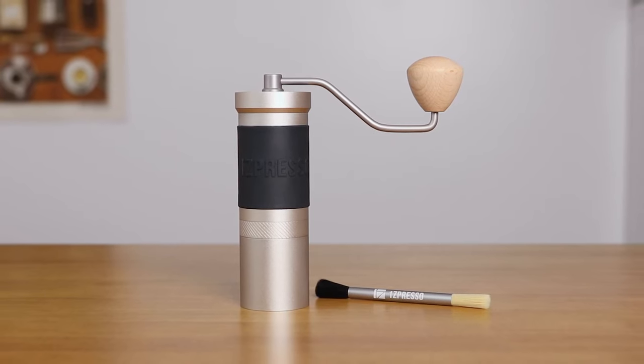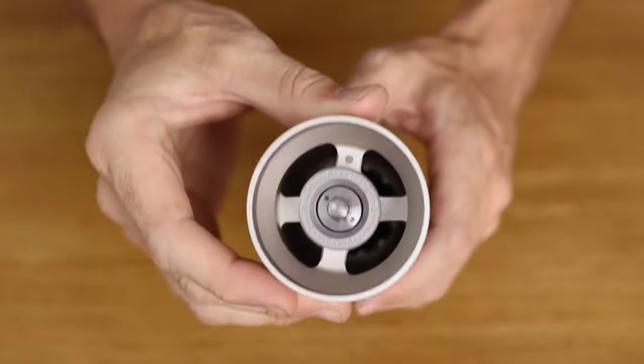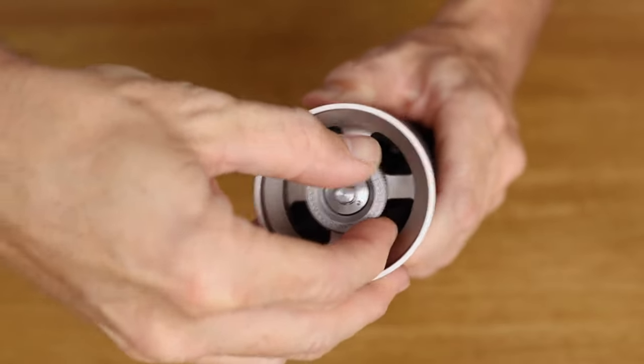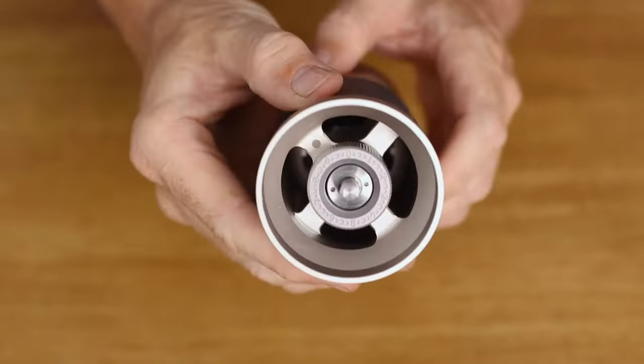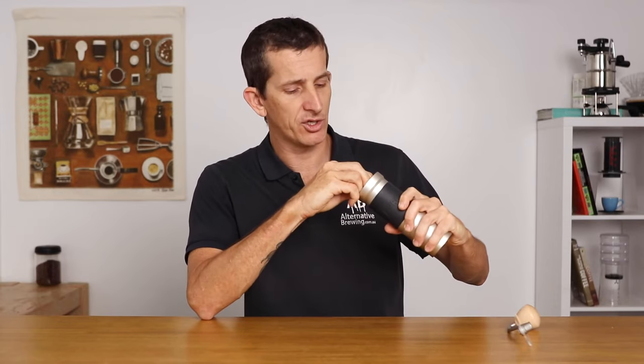The next outstanding feature with the JX Pro is the grind adjustment mechanism, found up top of the grinder and inside the bean hopper. This means you're not dealing with a grinder where you have to remove the grind catcher whilst keeping the lid on and holding the handle. The JX Pro is perfectly set up for grind adjustment any time throughout the process, and with audible clicks when changing the grind, it's really easy to keep track of.